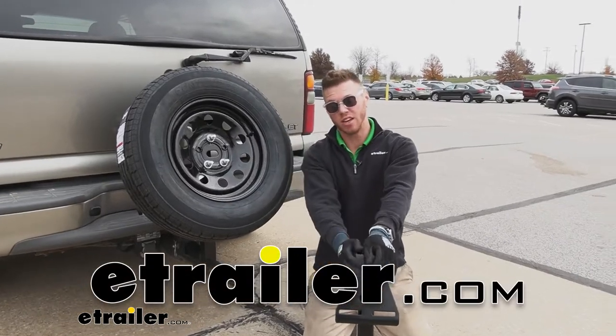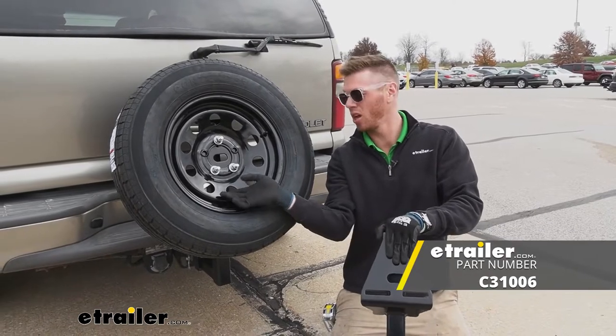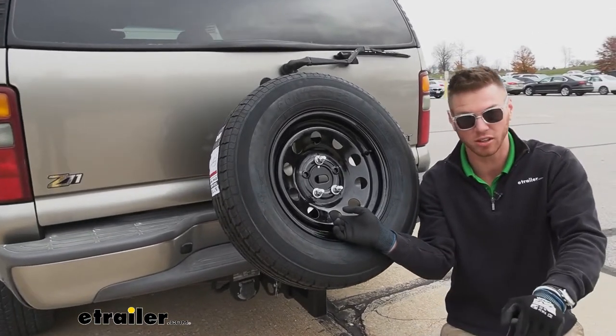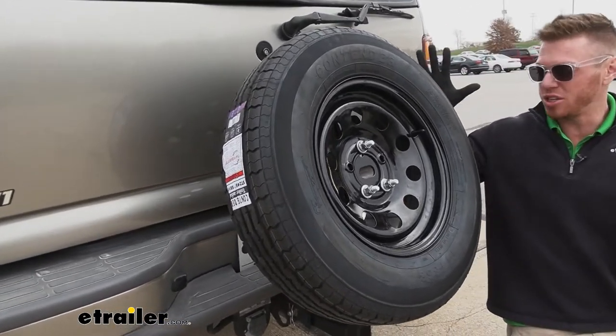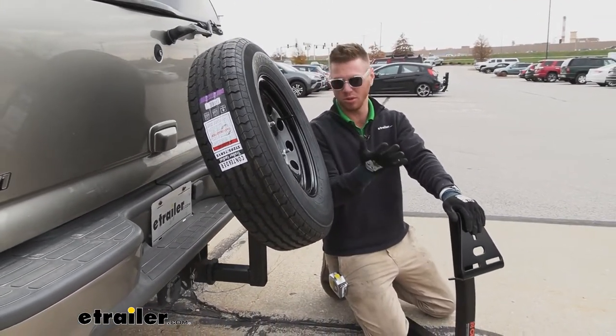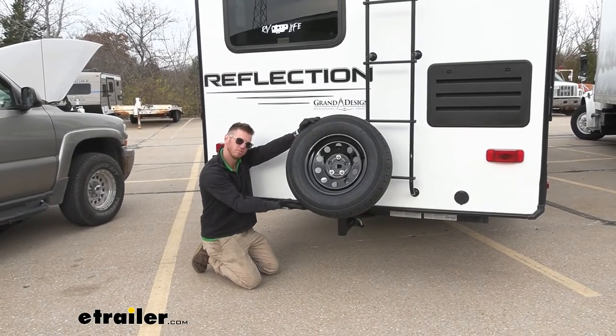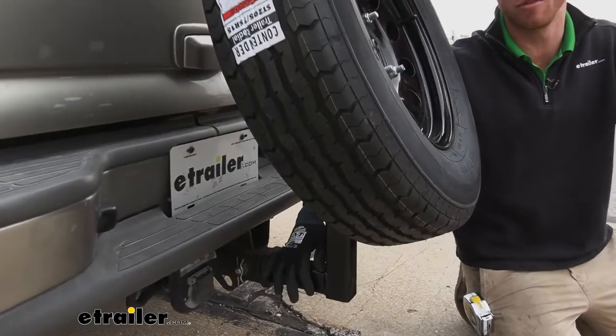What's up everybody? Adam here with E-Trailer. Today we're going to be taking a look at the Kurt spare tire carrier. This is going to carry your spare tire — whether you're off-roading and you want to get that tire out from underneath your vehicle and on the back, it's going to be great for that. Also good for the back hitch of your camper or even the front hitch of your motorhome.